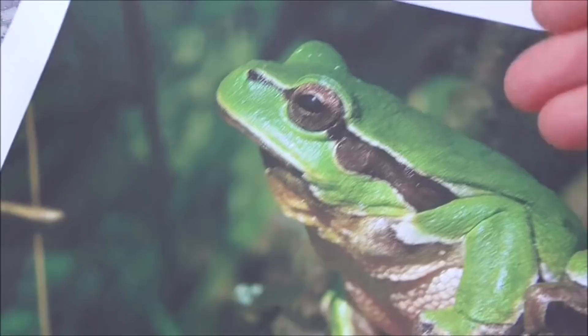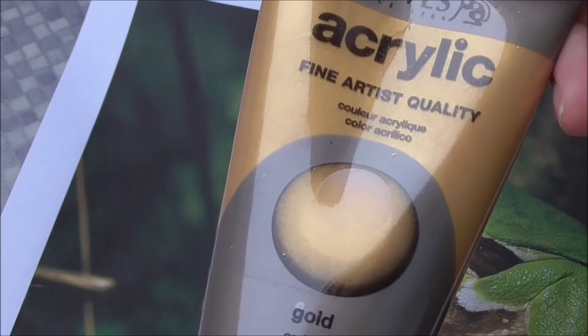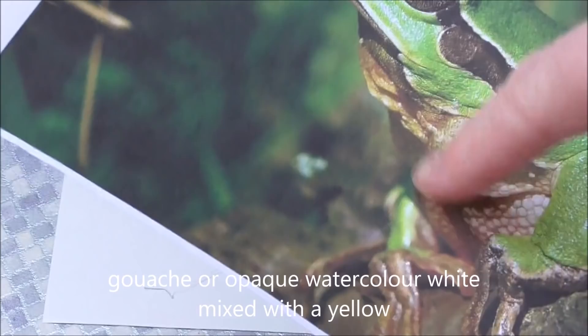As I'm looking at my frog I'm deciding what colors I might need to use. I'll probably use some sap green, maybe some oxide of chromium, and I'll definitely use some burnt umber. I'll also use a tiny little bit of acrylic gold today. But if you don't have acrylic gold, just use some gouache or some opaque white mixed with a bit of yellow.